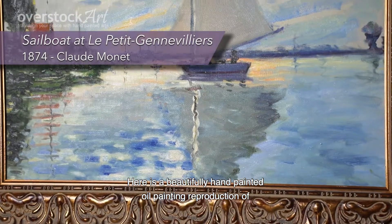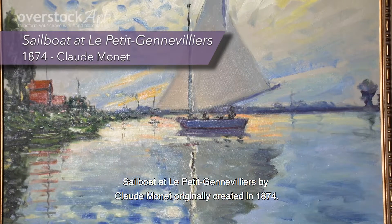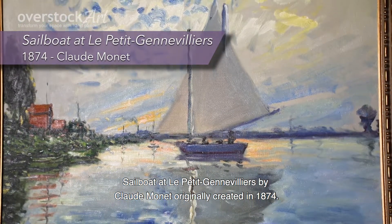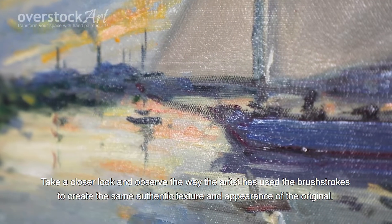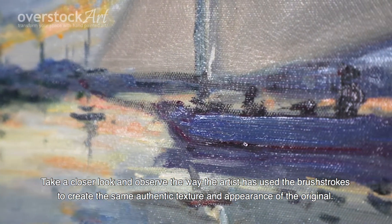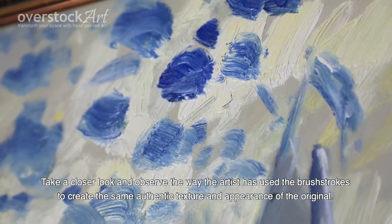Here is a beautifully hand-painted oil painting reproduction of Sailboat at Les Petites Genevilliers by Claude Monet, originally created in 1874. Take a closer look and observe the way the artist has used the brush strokes to create the same authentic texture and appearance of the original.